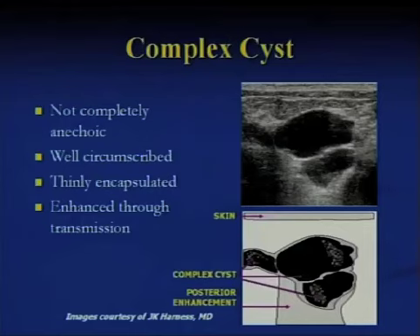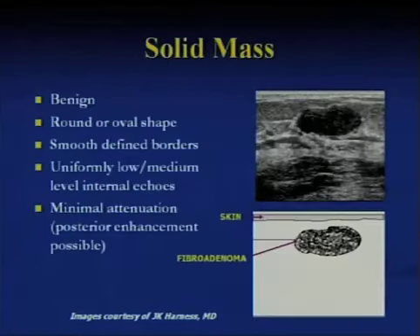Here's a good example of a complex cyst — we learn how to describe it. It's not completely anechoic; anechoic means black, meaning no internal echoes. Here you can see a bunch of material as internal echoes, typical of a complex cyst. The margins are reasonably well-circumscribed, it's thinly encapsulated, and there is enhanced posterior transmission. Here's a palpable mass that is round and oval in shape, reasonably smoothly marginated, with relatively homogeneous internal echoes.